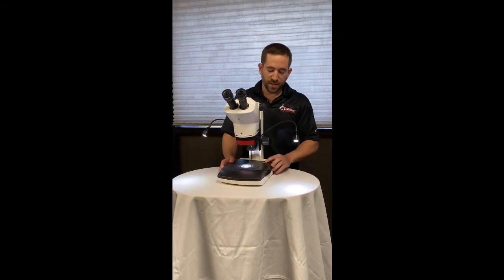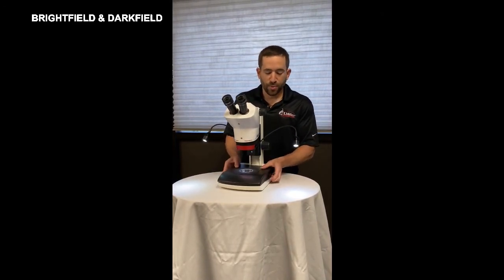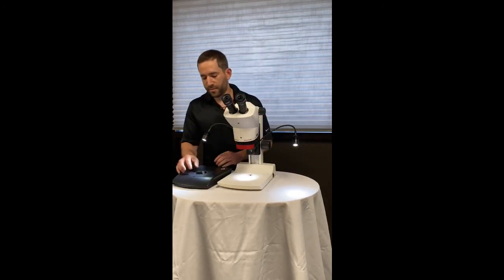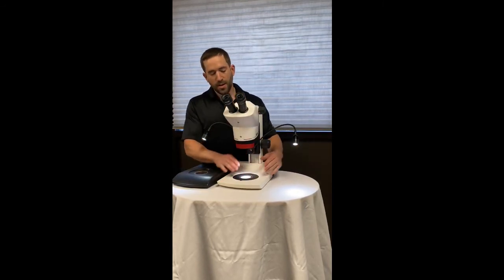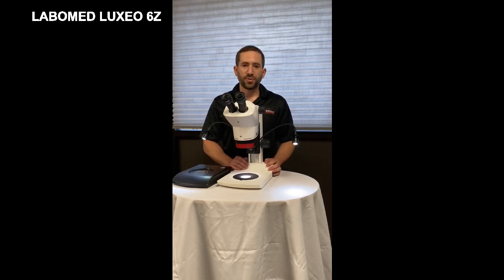The transmitted light base includes both bright-field and dark-field illumination and can be removed if you do not need it. This high-quality stereo microscope is affordable and a great choice for your laboratory.